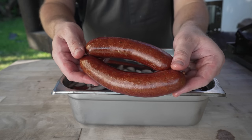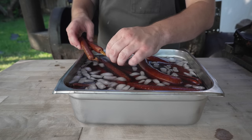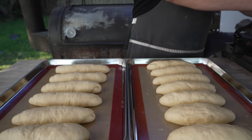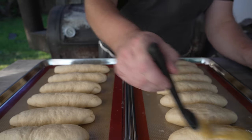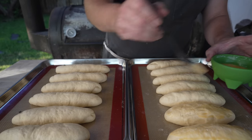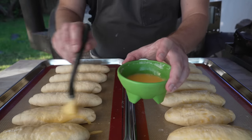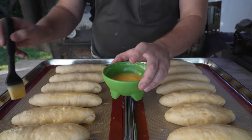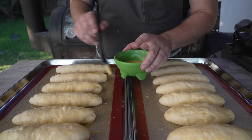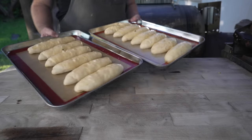These guys are looking real nice. After a nice proofing, the hot dog buns are looking good — nice and plump. I'm going to hit these with an egg wash, just a couple of eggs with a splash of water. I'm a little worried these might be too plump, but we got plenty of dogs. You could also add sesame seeds, poppy seeds, or bagel spice at this point, but I'm going to keep these pretty simple today seeing how we've got a lot of toppings going on. Into a 350 degree oven for the next 25 to 30 minutes.